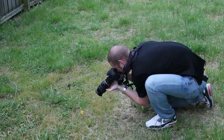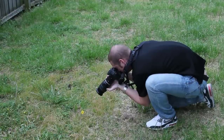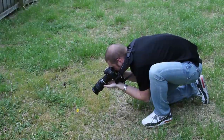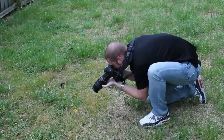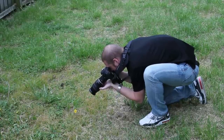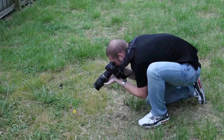I would almost always use a tripod because, especially if you're using a low shutter speed, it's really hard to keep your hands super steady for the shot. See, like that was actually kind of blurry. Let's see if I can get it right.